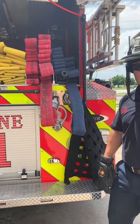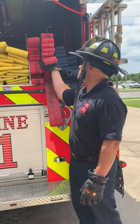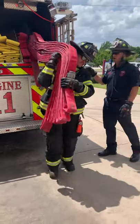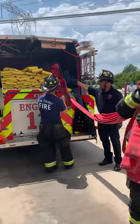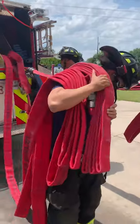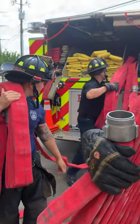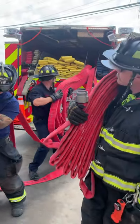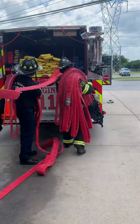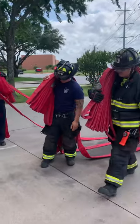How do you deploy the C-load? For the C-load, the first firefighter's gonna come up and shoulder this first load here. He's gonna slowly step away. The second firefighter will come up throughout the next 100 foot sections — he's gonna pull it and shoulder it. The third firefighter comes in, does the same thing, shoulders it. And the third gets cleared by the engineer.